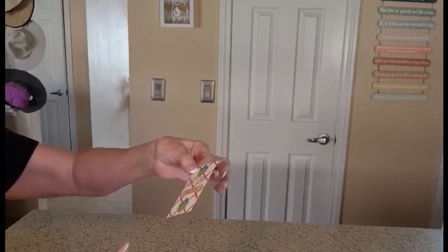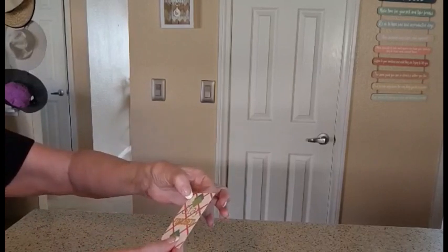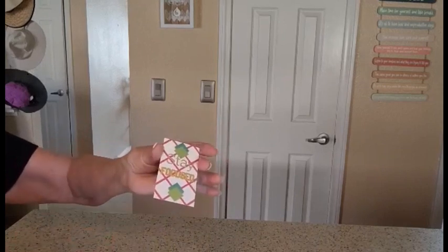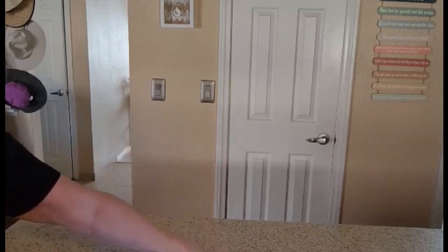You can use them for Christmas tags — just put a little punch a hole in there, put your ribbon on there, and you can write Merry Christmas and it says 'stay focused.' So many different options.